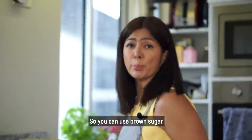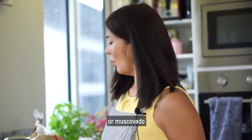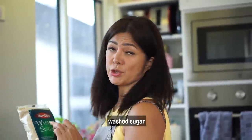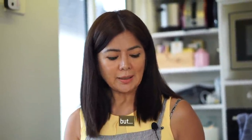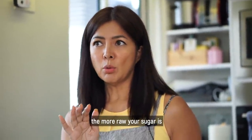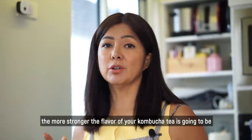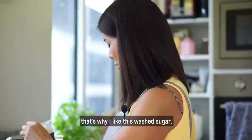Eventually the SCOBY will come up to the top. And then the other key component is sugar. You can use brown sugar or muscovado, or my favorite — washed sugar. The less refined your sugar is, the better. Although the more raw your sugar is, the more matapang the flavor of your kombucha tea is going to be. Kaya gusto ko itong washed sugar.